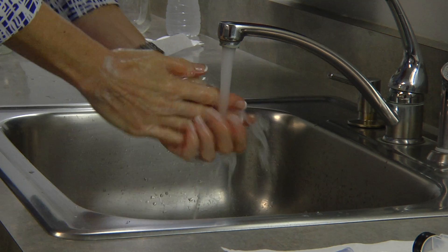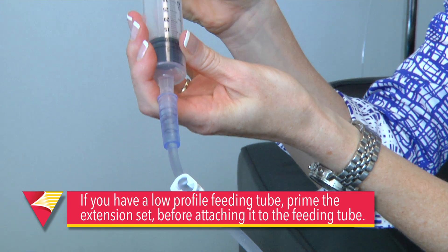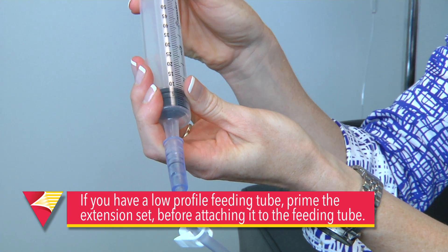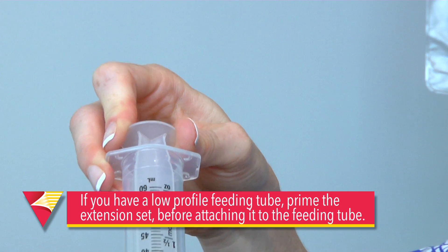Always wash your hands before handling your tube or any supplies. If you have a low profile feeding tube, the first thing you need to do is prime the extension set before attaching it to the feeding tube.